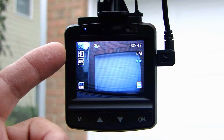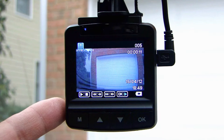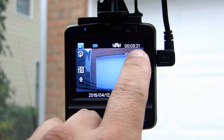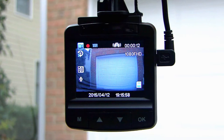Holding the M button for a second and letting go will toggle to still picture mode. Press the M button again and it goes to playback mode, where you can watch previously recorded video clips. Hold M again to go back to video recording mode. On the LCD screen the top right corner shows the recording time. By default the video clip will record a new clip every 3 minutes; you can change it to every 5 or 10 minutes.